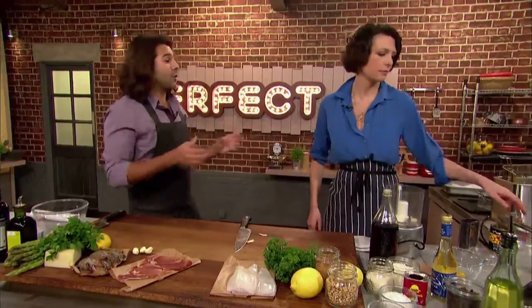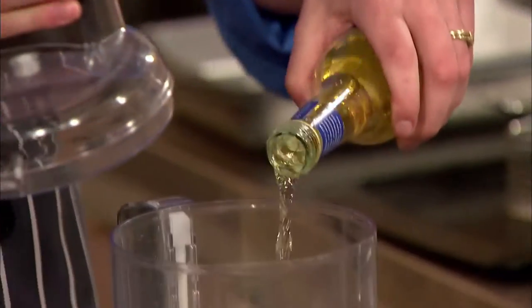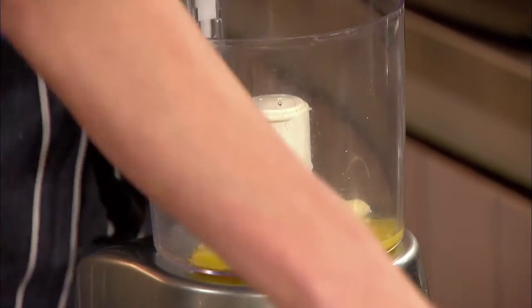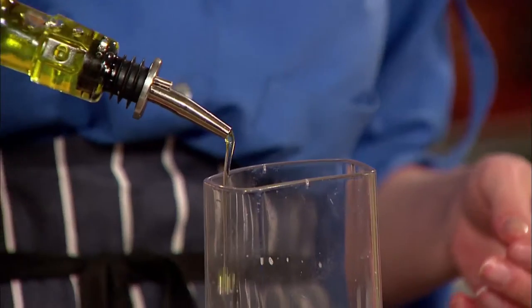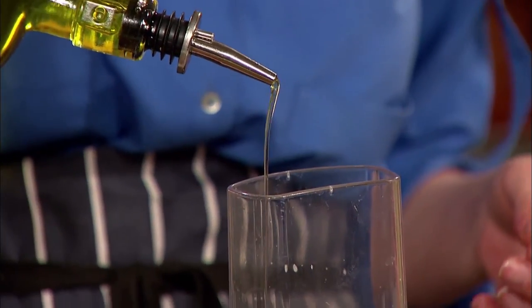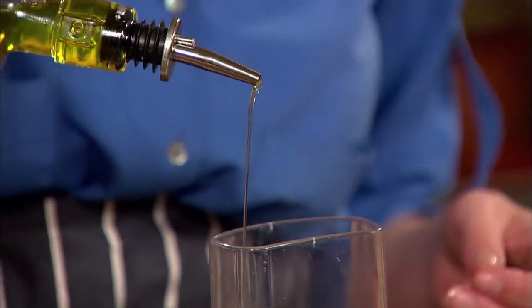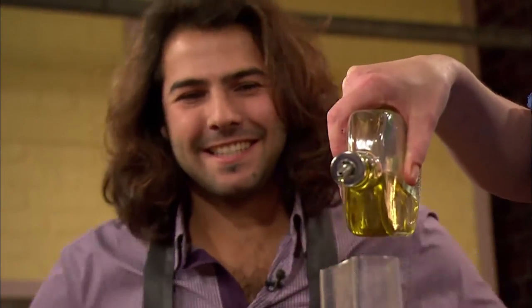Alioli means olive oil and garlic. For the alioli she adds a good splash of white wine vinegar to two egg yolks and two cloves of garlic, seasons with salt and pepper, then blitzes it before starting to add the olive oil. The secret is to start slowly, with a thin steady stream. She uses half olive oil and half sunflower oil, as pure olive oil can be very strong and quite bitter — a technique Omar also uses.